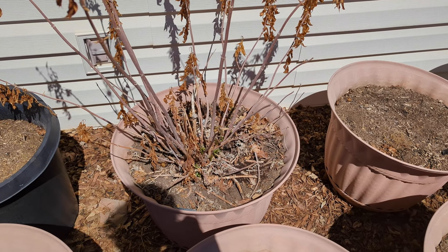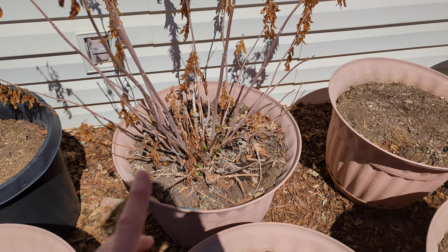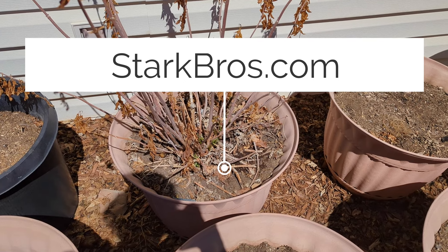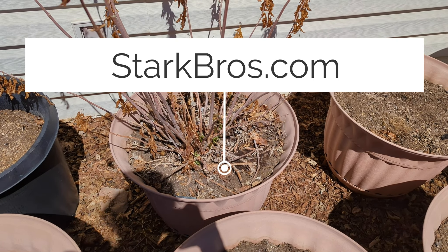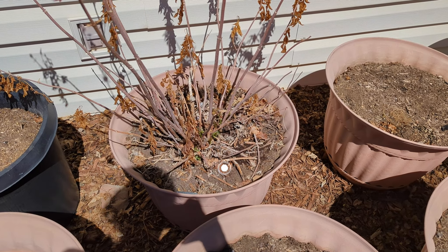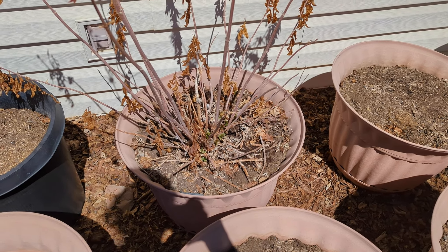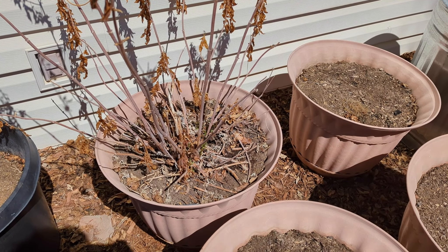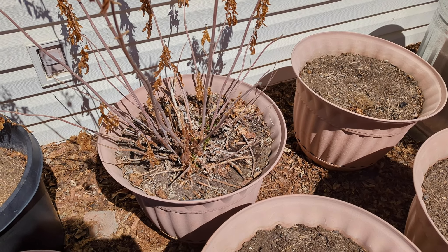You can put elderberries in your smoothies or make ice cream out of them. I always get my fruit, berries, and grapes from Stark Brothers — I highly recommend Stark Brothers. I've got the healthiest plants I've ever gotten. I've gotten berries from places like Home Depot, and they never make it. They're really bad.